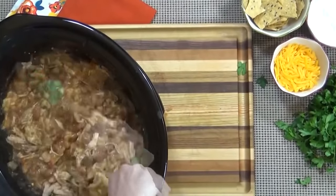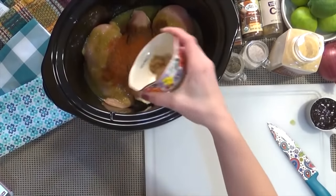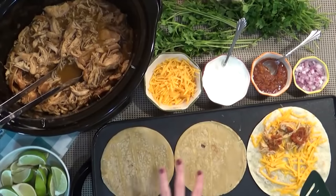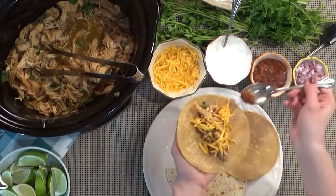First up is Taco Ranch Chicken Chili. This dish is perfect on a cold night, and it's so easy to throw together. And second, I'm going to make Honey Lime Salsa Verde Chicken. This delicious recipe is so versatile, you can use it for almost anything. Before we get started, hit that red subscribe button. Now let's get cooking.